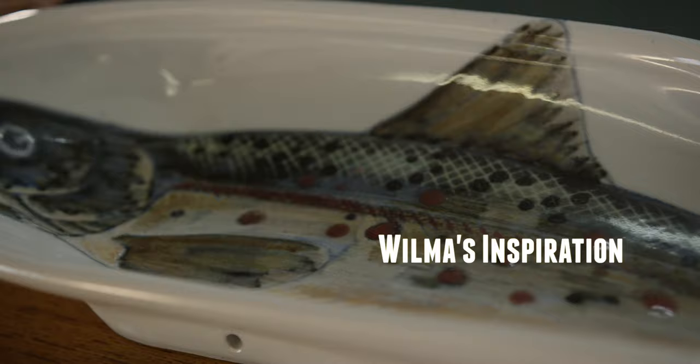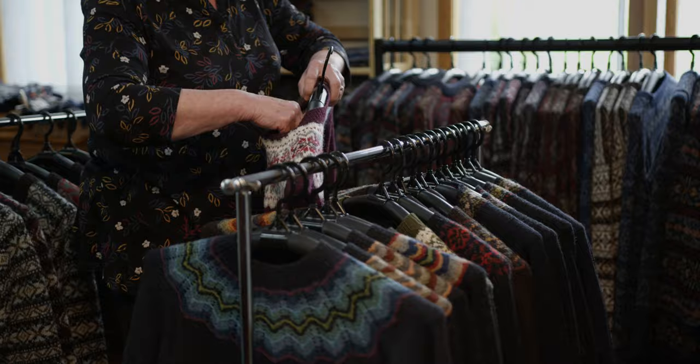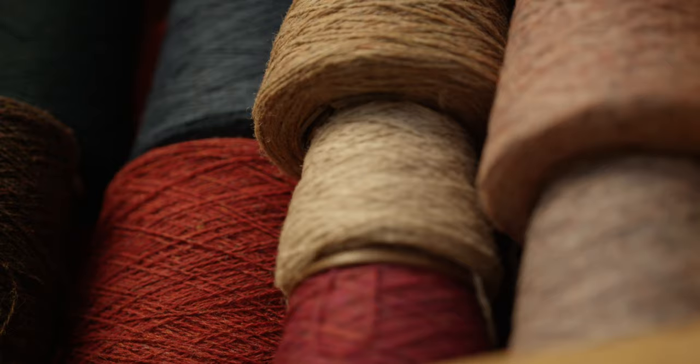I just find a photo or a piece of crockery or something, and then I think, how can I use it? It's something I've done for a long time — just working on colours.